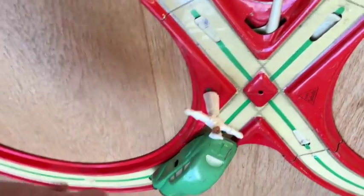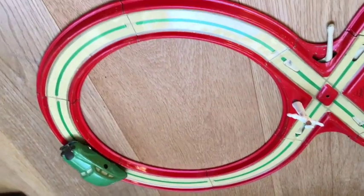This thing was made somewhere around about 1965, or the car itself was — so early to mid-60s.